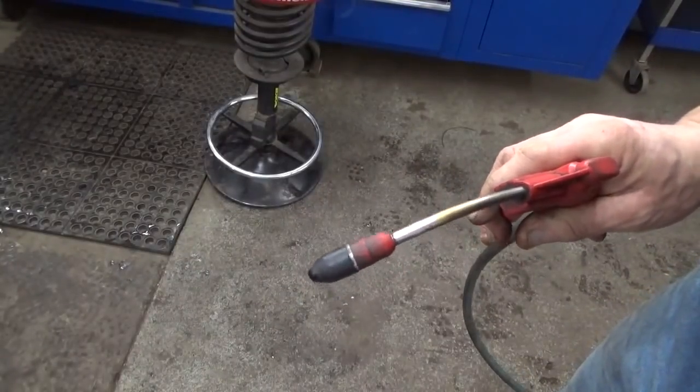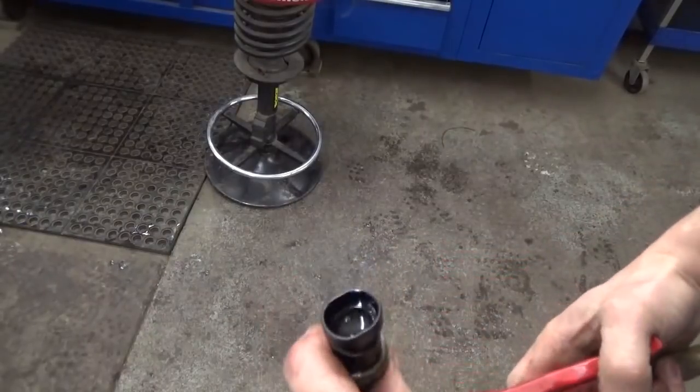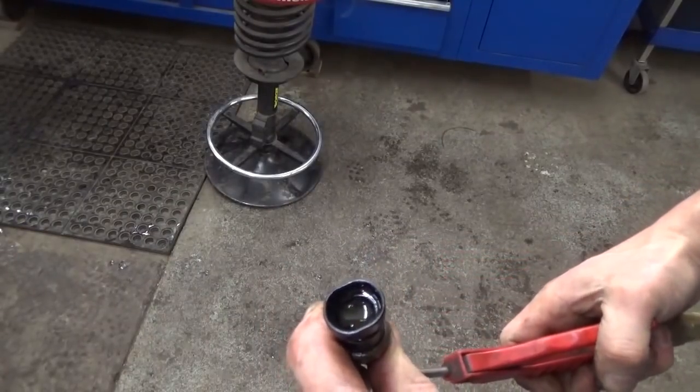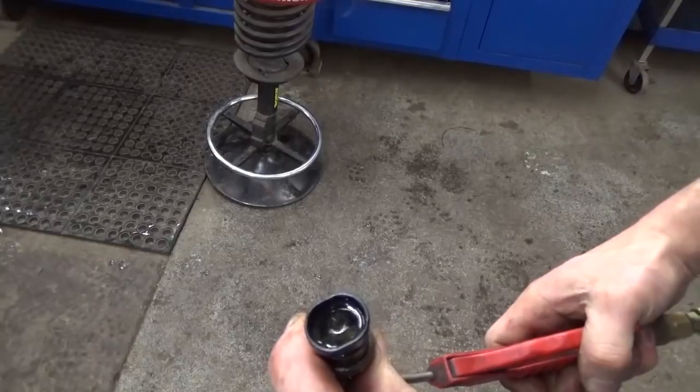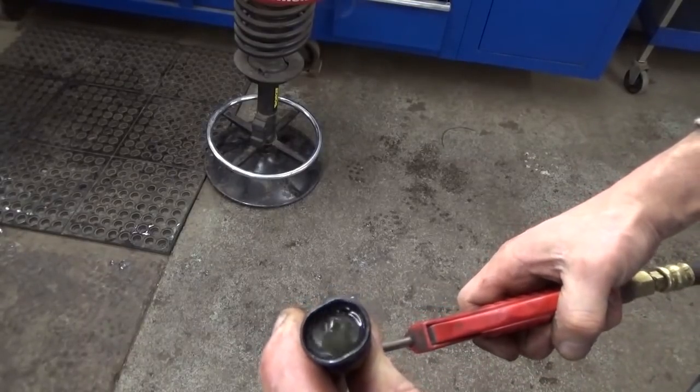I've got a blow nozzle here. I'm going to put a little pressure in this to see if we can see it bubble. Look at that — it's not supposed to happen.